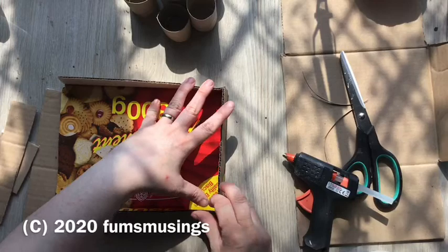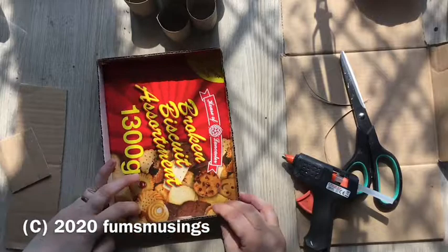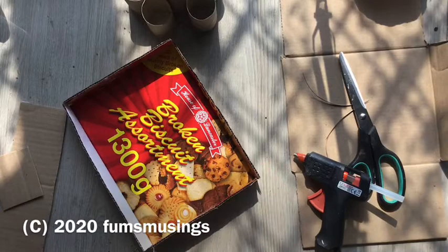Hi everyone, so I wanted to show you how I made the houses that go at the back of my haunted village. These ones need to be flatter because they're up against a wall and really all I want is like the fascia of it. So what I did was make a narrow box, more like a sort of tray shape really.